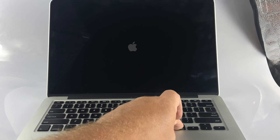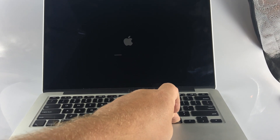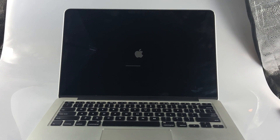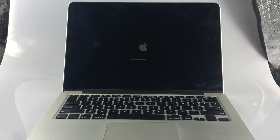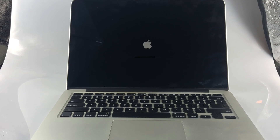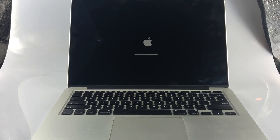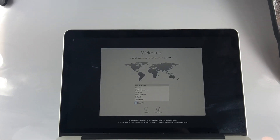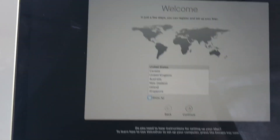Then I'm going to go ahead and let it boot up so I can also show you that the touchpad is not working either. See there, it's not working.